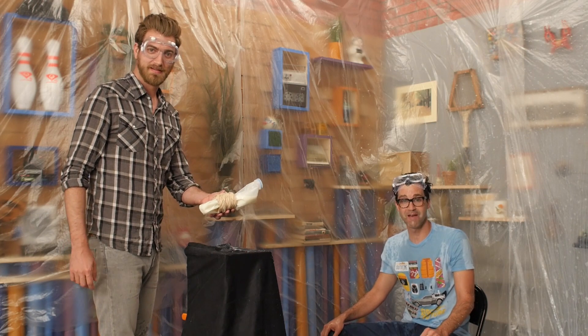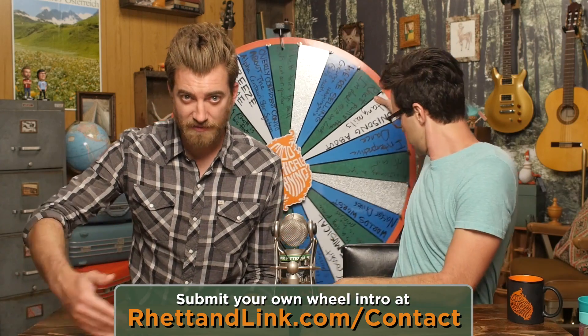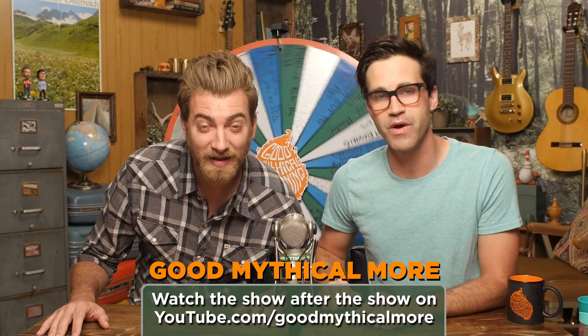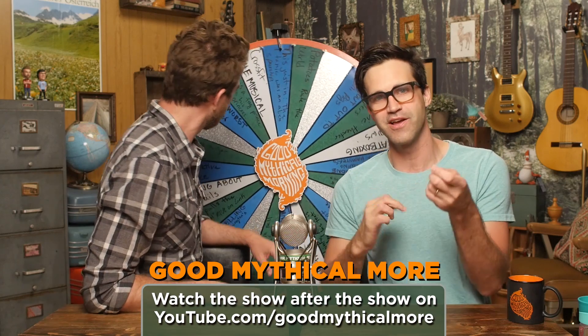Thanks for liking, commenting, and subscribing. You know what time it is. I'm Birdie from Wesleyan, Oregon, and it's time to spin the Wheel of Mythicality. If moving pictures — i.e. video — is just too much for you to take in and you just want to see one frame at a time, you should go to our Instagram, Rhett and Link. But first, click through to Good Mythical More — click that I — we're gonna do the rubber band face challenge, because that's another weird thing you can do with rubber bands: make yourself look awesome in the face.